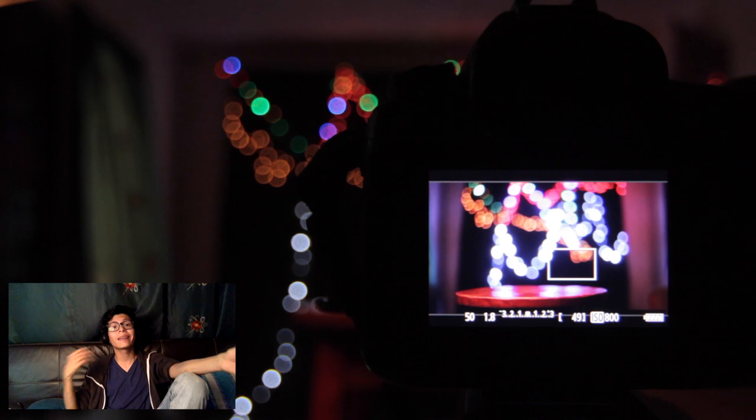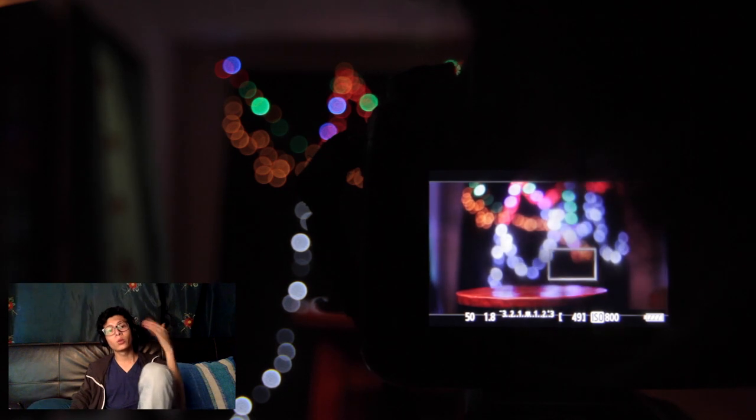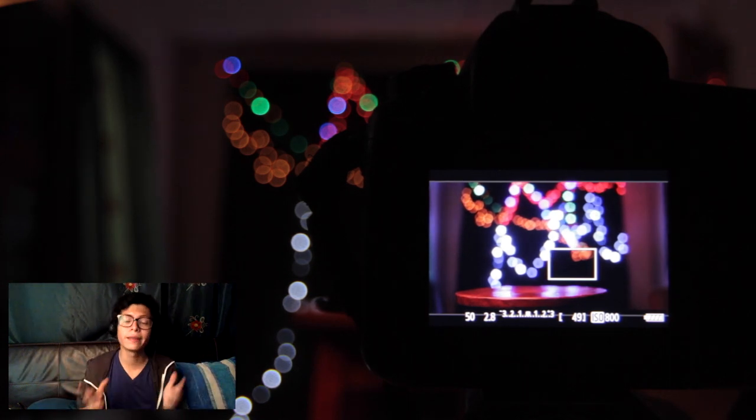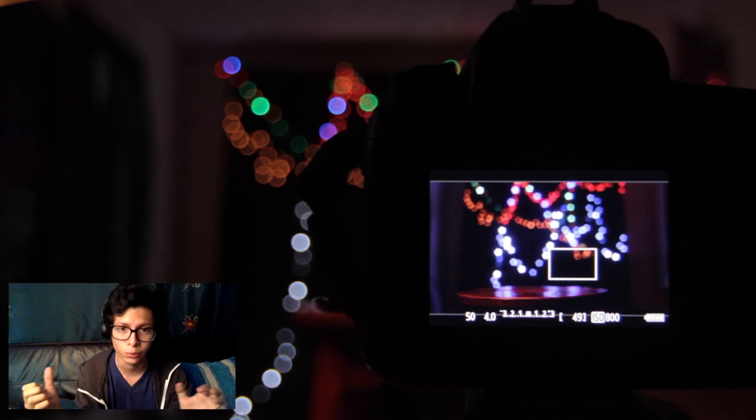We also have to work with depth of field, and for this we need to work with a very low aperture. These can be f/1.2, f/1.4, f/2.8, depending on the type of lens you are using. In my case I work with a 50mm f/1.8. If you don't have these lenses — like the 50mm, 35mm, 80mm, etc., which normally have this low aperture — you can work with a kit lens, the 18-55mm, using it at 50-55mm at its maximum aperture of f/3.5.